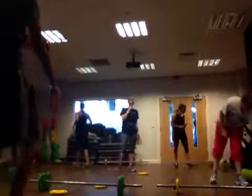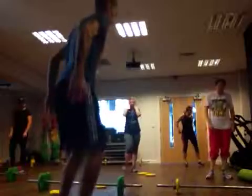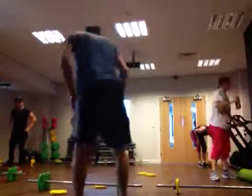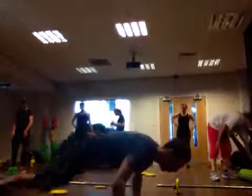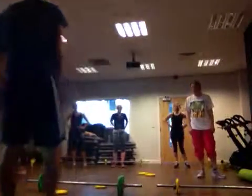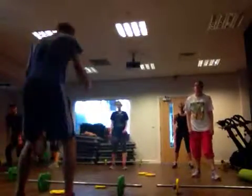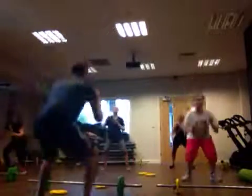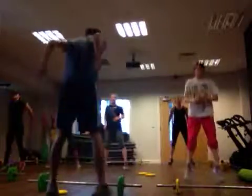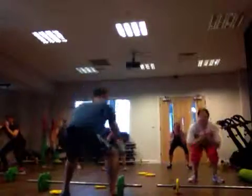Next one would be jump squats — like this. You don't have to jump too high, just do the jump here, but higher is better. Second move: the front press, like this. One over here, one — four, three, two, one. One more action.